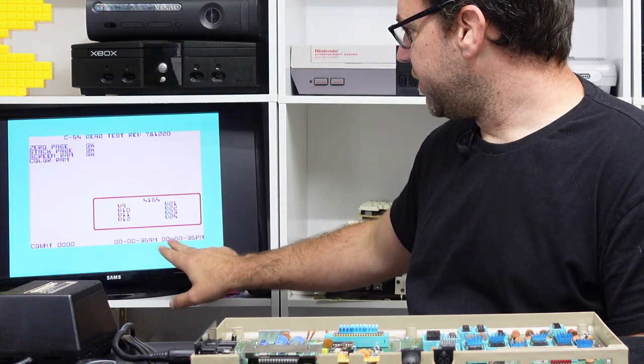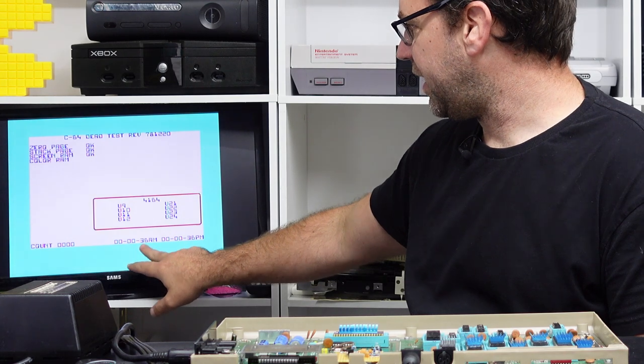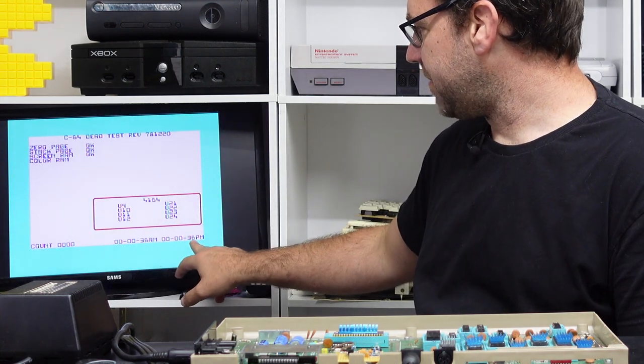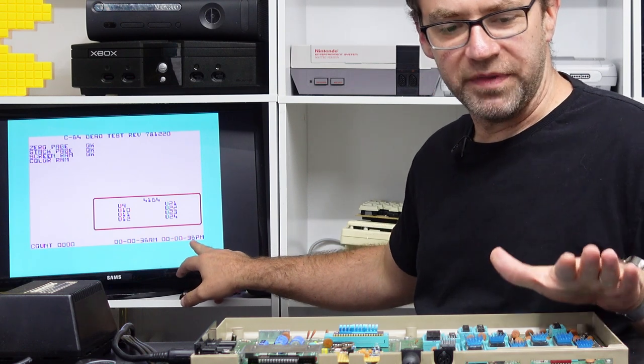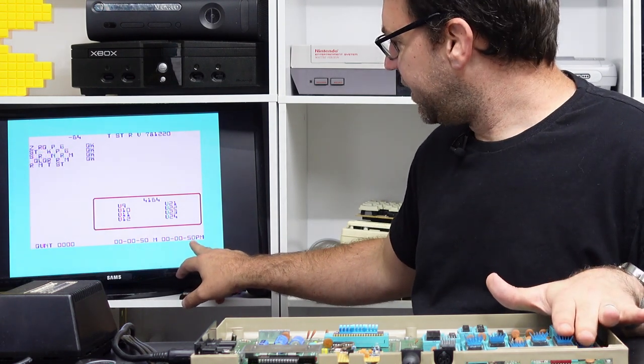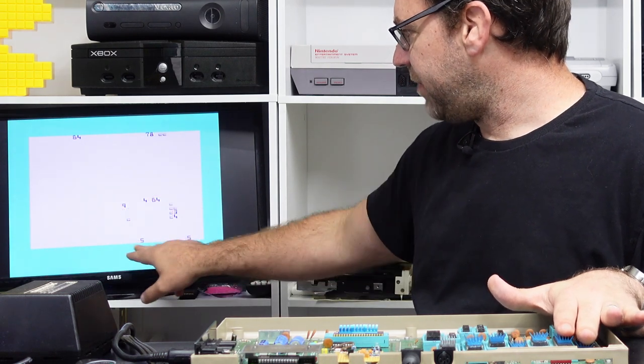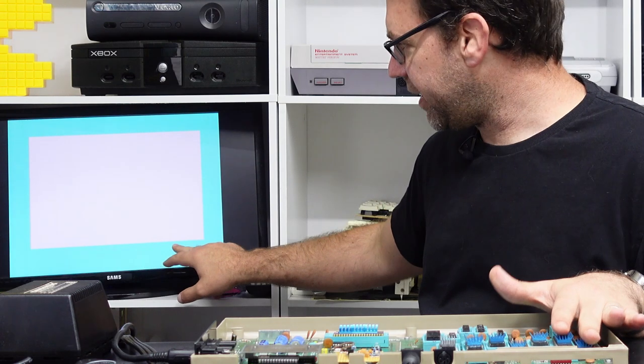Down here we've got two timers — at the moment they're both showing 36 AM and 36 PM. These come from the CIA chips, and if one of them is not functional those two timers will become out of sync, sometimes they'll just display garbage.